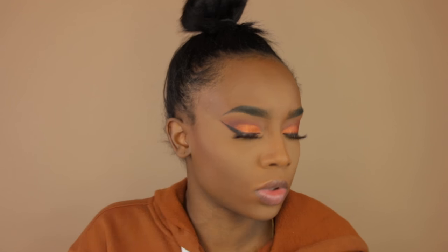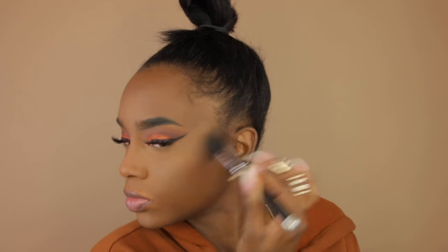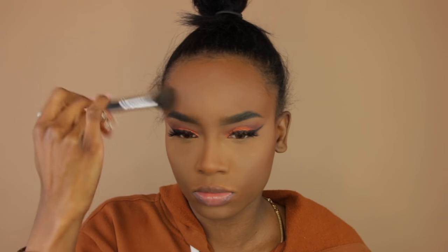I set my entire face with the remaining powder on the brush. Now I'm going in with bronzer using a Sigma tapered brush, going into the hollows of my cheeks to bronze up my face. This gives the face a lot more dimension and stops it from looking flat — no one's face is one color. I do my forehead, my jawline, and the hollows of my cheeks.